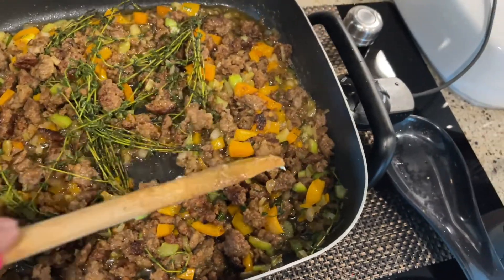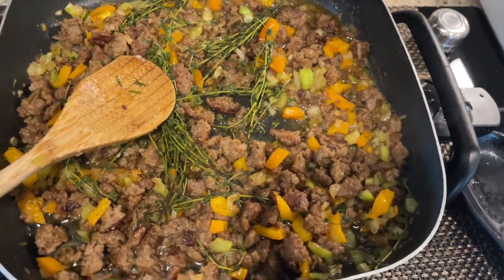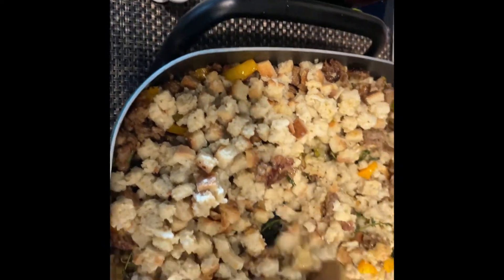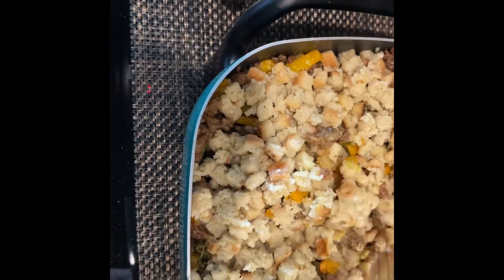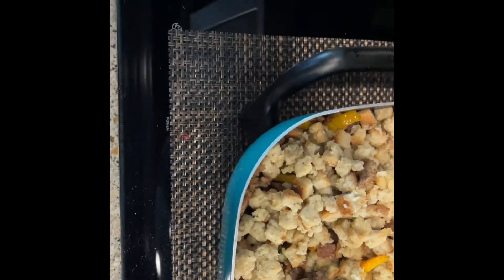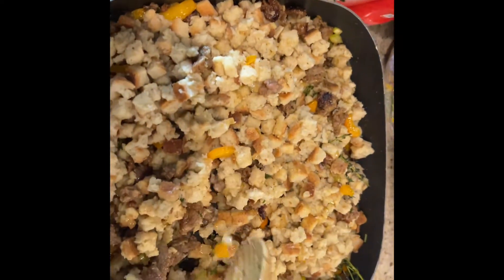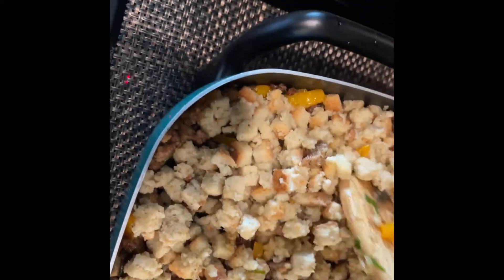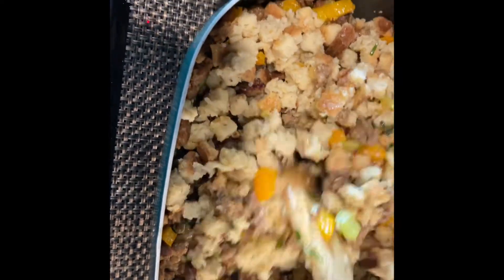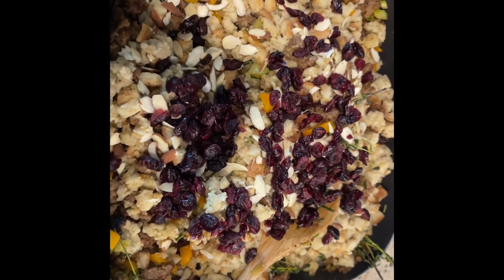Now that I have everything fried up, I'm going to add the stuffing to this mixture and mix it really well to get the flavor from the sausage and the veggies all into the stuffing mix. Then I'm going to add almond slices and some dried cranberry. Coming from the Caribbean, our food is probably always over-seasoned and we like more flavor than less.